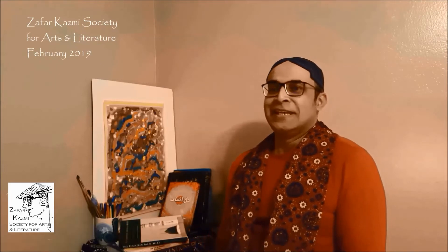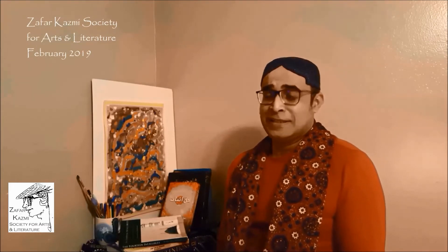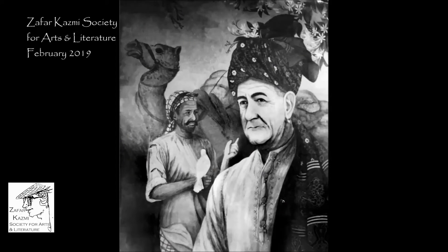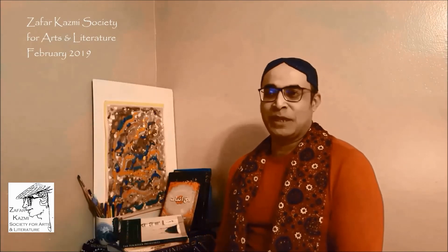Later on, in the year 1967, when Lyndon Baines Johnson was now President, he visited Pakistan on December 24th, 1967. That was the occasion when Zafar Kazmi painted President Lyndon Baines Johnson wearing an Ajrak turban. The painting shows President Johnson in the Ajrak turban with Bashir Ahmed Sarban in the background with his camel, and Johnson holding a pigeon symbolizing peace between the two countries and their bond of friendship. That painting was to be presented to the President.